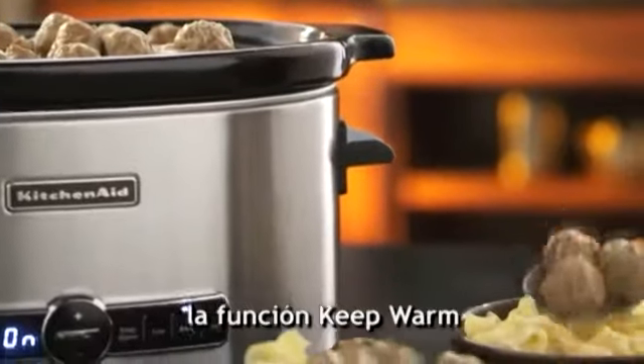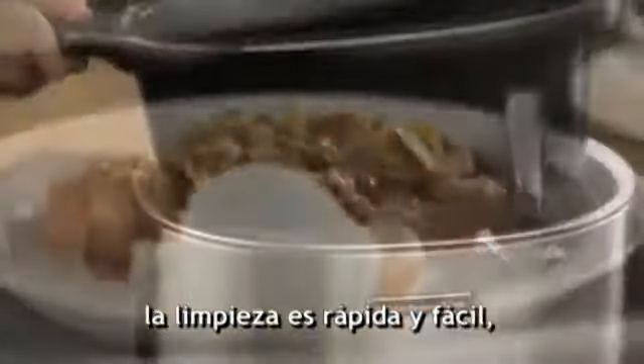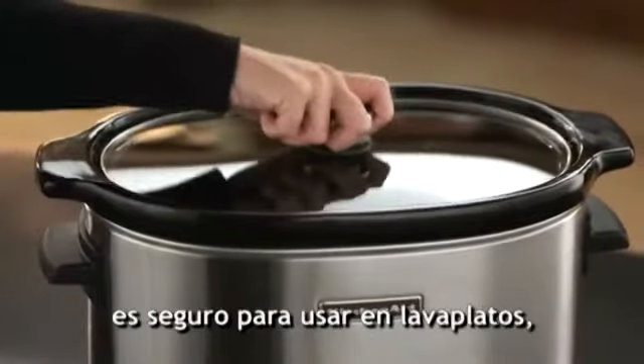Once cooking is complete, the keep warm function maintains a consistent temperature for up to four hours. And cleanup is quick and easy — the removable ceramic insert is dishwasher safe.